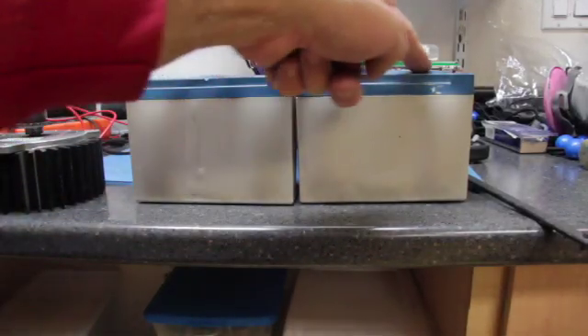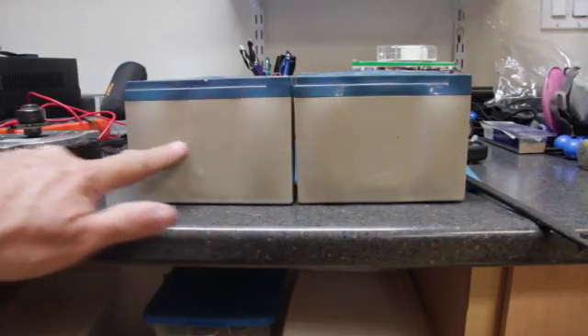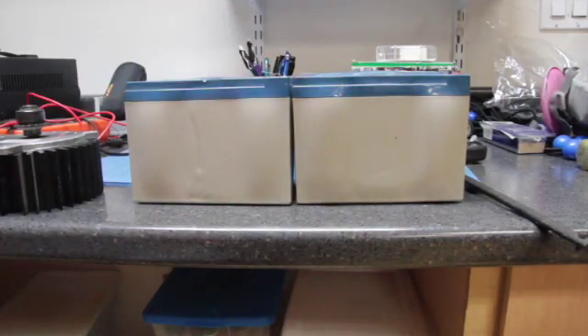If you look at the batteries, they're all bulging. There's a big bulge here, there's a big bulge there, there are bulges on both sides and bulges on top. So it looks like at one point this battery got a bit warm, so I don't think they're any good. We're going to recycle these batteries. Let's do a little testing on the motor.